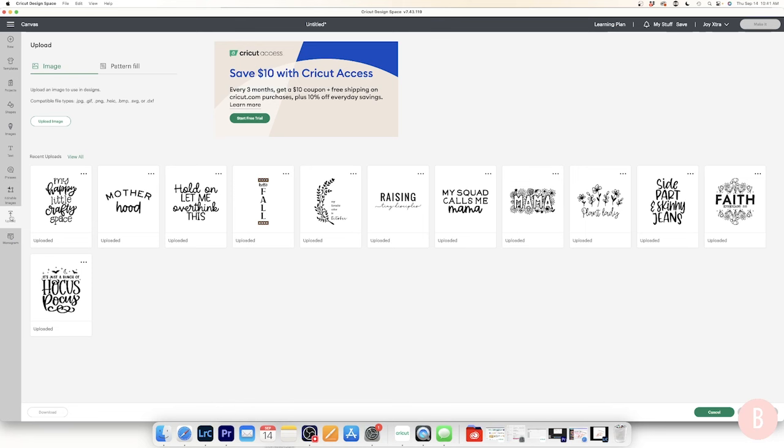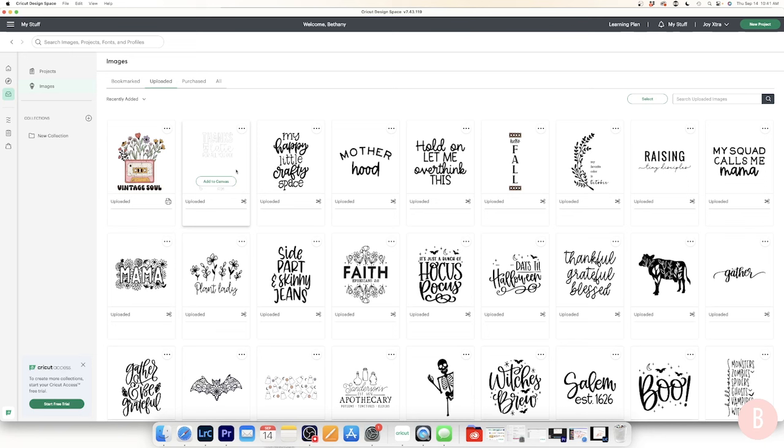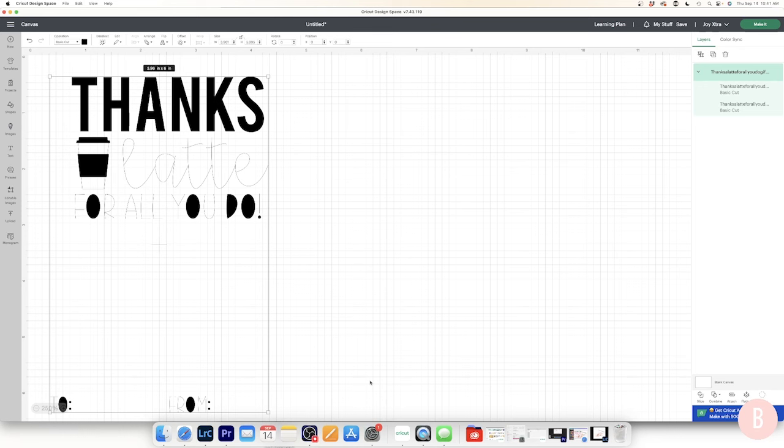In Cricut Design Space, I'm going to the left-hand side to upload a design I purchased. I'll go to View All and find it — it's this 'Thanks a Latte for All You Do' design. I'll add it to my canvas, and here is the design. It looks a little crazy right now, not how I want it to look.